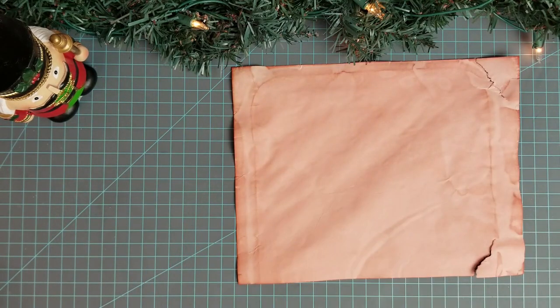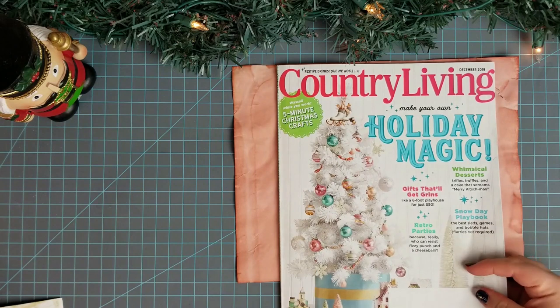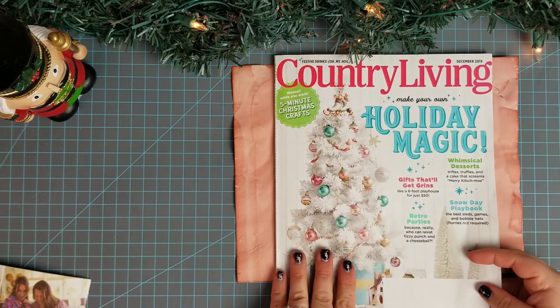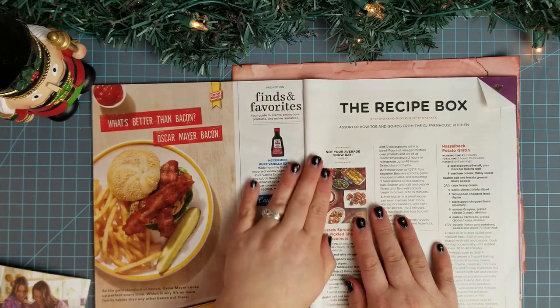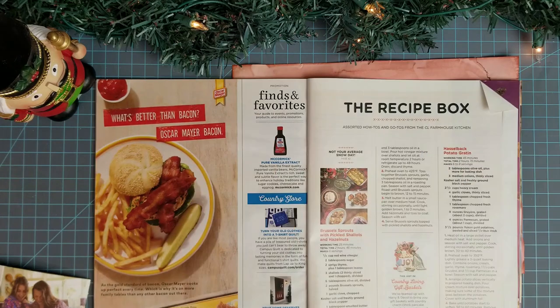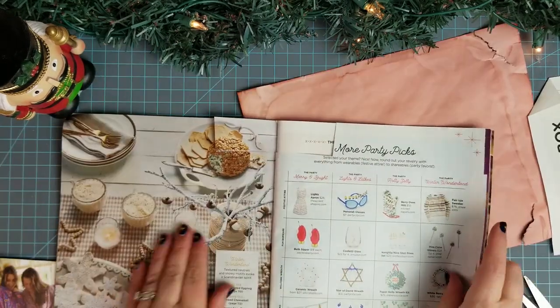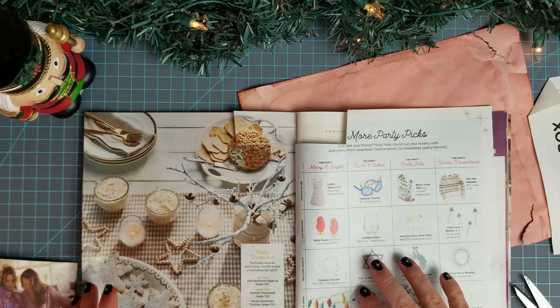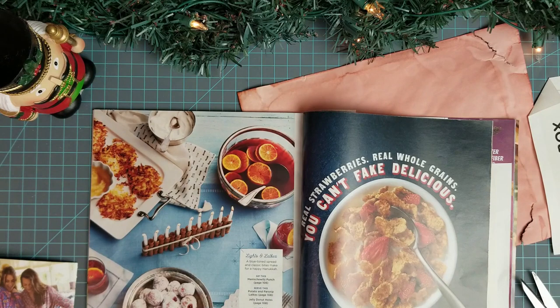Let me show you what I'm planning on doing. So this is from a Country Living from a few years ago. What I'm going to use from this is the recipe and favorites. Let me get those cut out. There are a lot of really pretty pictures of food in here too that I may use if I need.